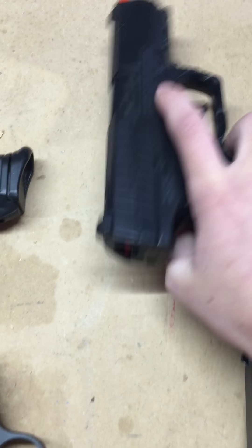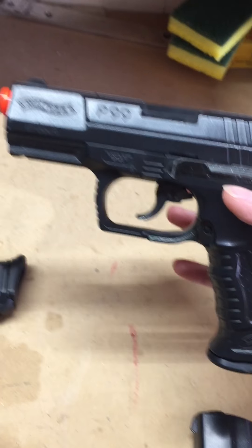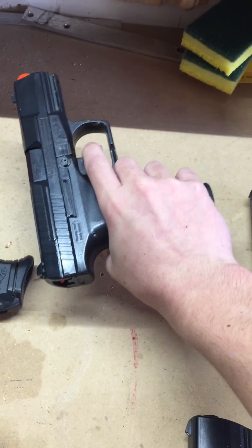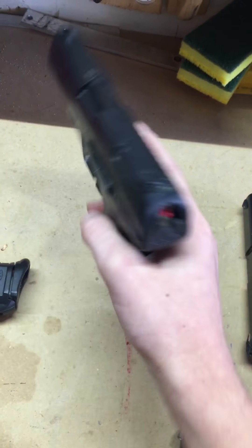Over here is the Walther P99. The safety is on. It also slides back.